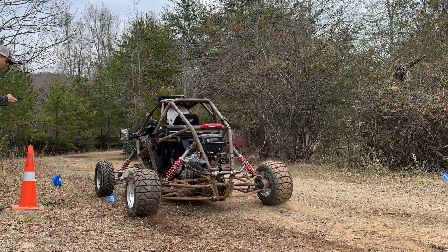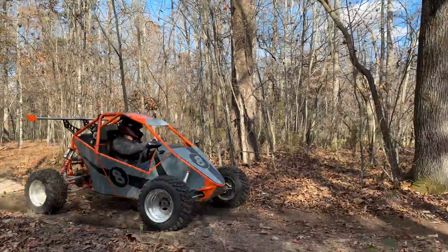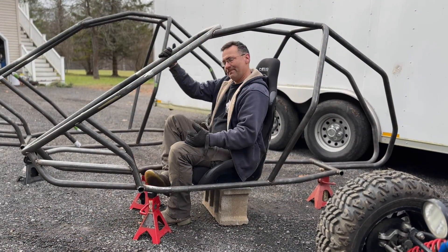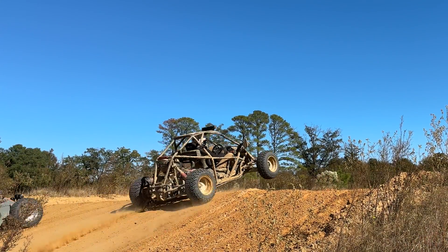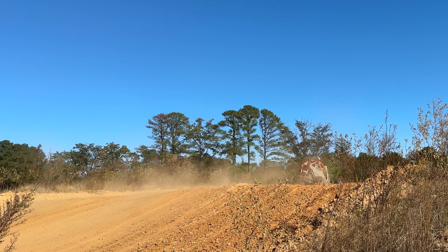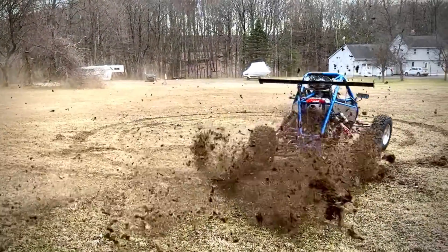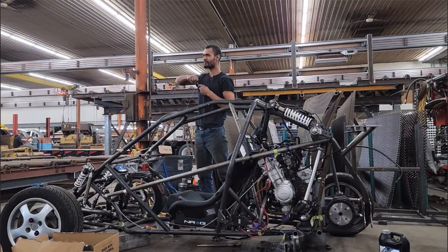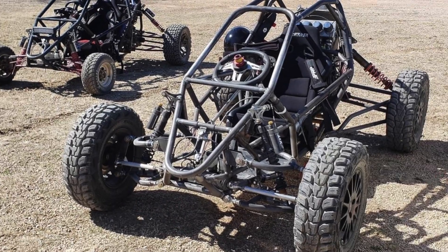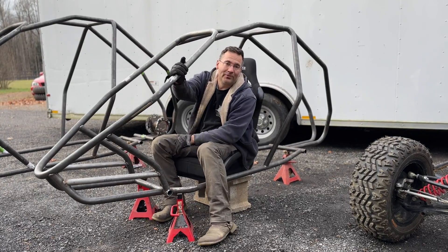The three-inch stretch handles well, there's plenty of room for components, and I personally like it - I'm going to build all of them with a three-inch stretch from now on. If you stretch it more than three inches you're going to start negatively affecting your wheelbase. For the track width of these carts, that wheelbase works out really well for handling, jumping, and drifting. Once you get too long, the back end will want to overtake the front when drifting. Guys have stretched them six inches and are happy, but I would not go above six inches.